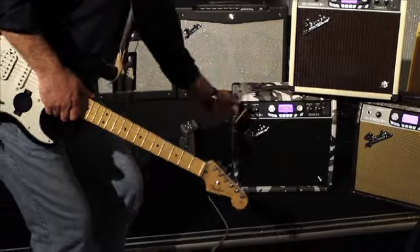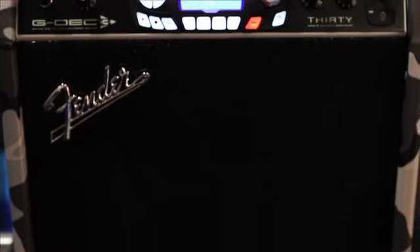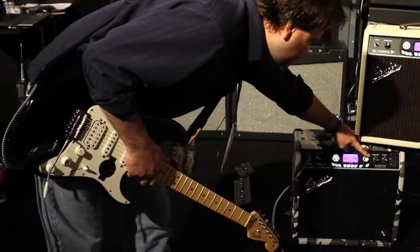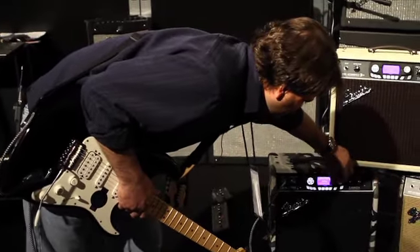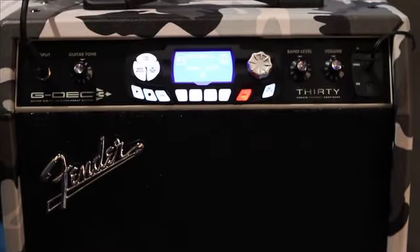We've got the Metal G-Deck, covered in metal-approved winter camo. We have artists in here like Cannibal Corpse, Anthrax, Gojira, and Whitechapel. Got some good drums-only loops in there. I'm not much of a metal player, but I think those Jackson guys will all want to buy one of these.